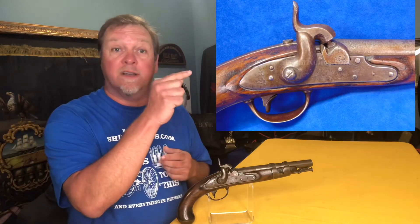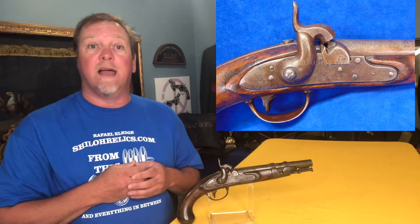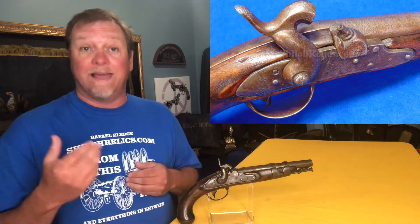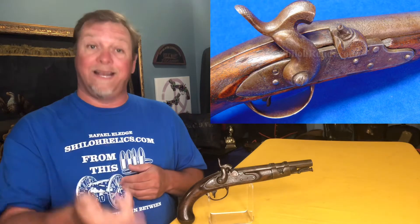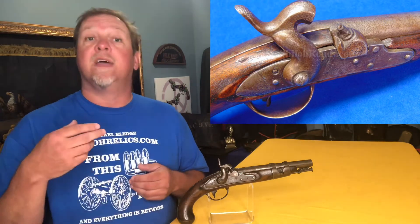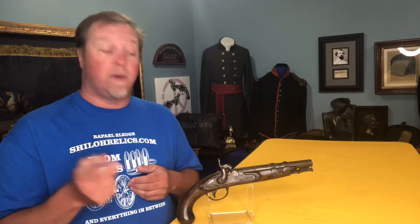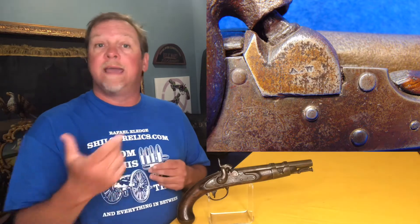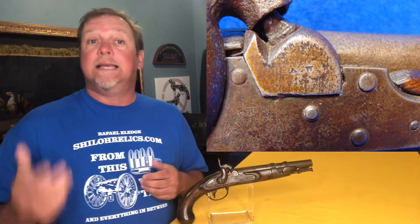A lot of the ones that he worked on switching over have characteristics of that Austrian flair. If you notice, the hammer on this gun looks very similar to an Austrian rifle hammer. We know it's his conversion because when they switched it to percussion from flintlock, they got rid of the pan — which is what held the powder that caused a spark when the flint struck it — and switched that out with the hammer. They also added this piece here, which is a bolster. On the side of that bolster you see a period W, and that's for Andrew Werflein. He marked most of the things that he did — Austrian rifles, these pistols, and I've seen him where he did some 1816 musket conversions.